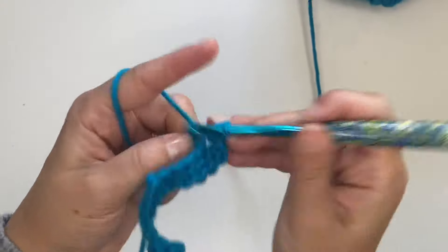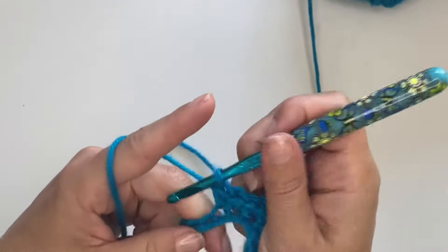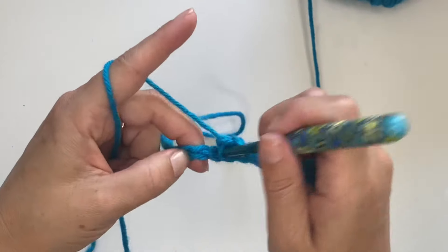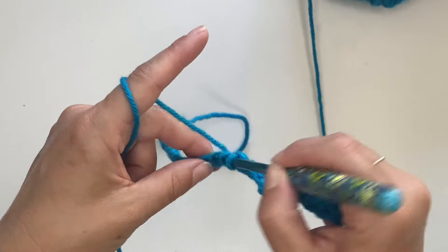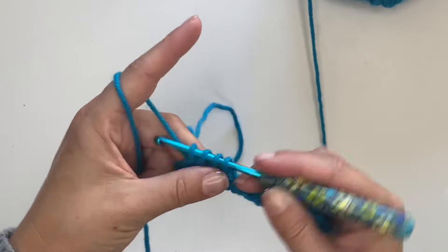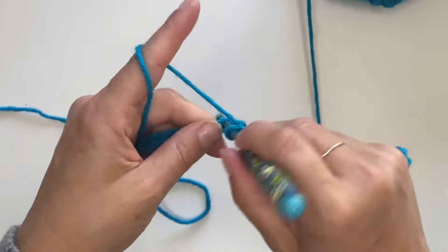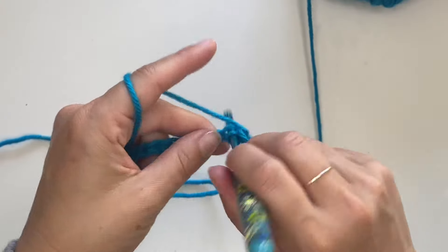Now let's do single crochet in the next four — one, two, three, four. Now let's make another dip: inserting the hook for a loop, insert in the next, insert in one more chain — four loops on my hook. Yarn over and pull through for that decrease. Single crochet in the next four — one, two, three, four.